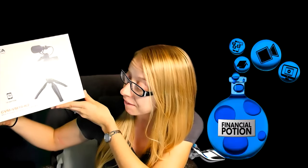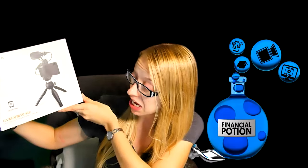Today I'm going to be doing a full review on the Comica CVM-VM10K2 multi-function smartphone video kit. I honestly have not even opened up this box yet, so let's go ahead and open it up and see what's inside.